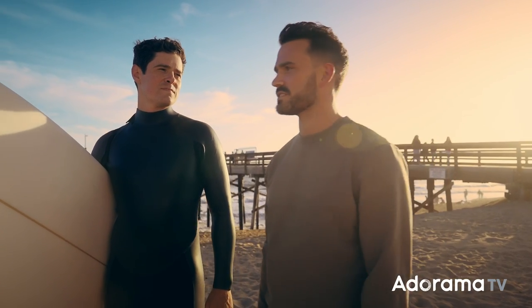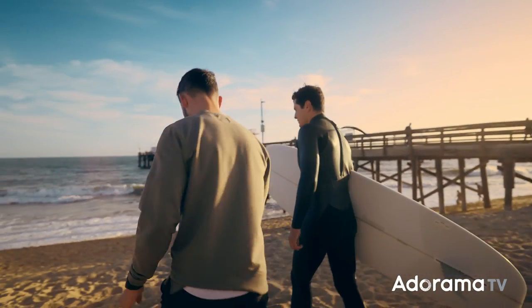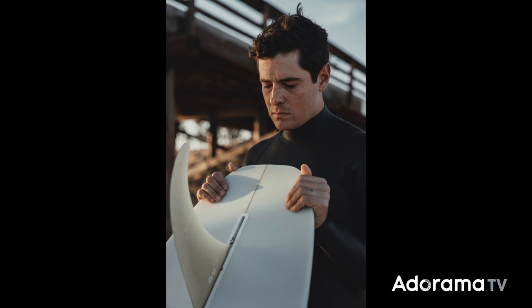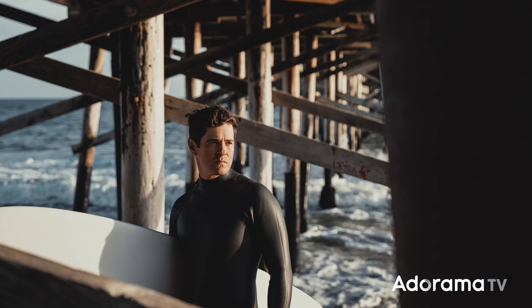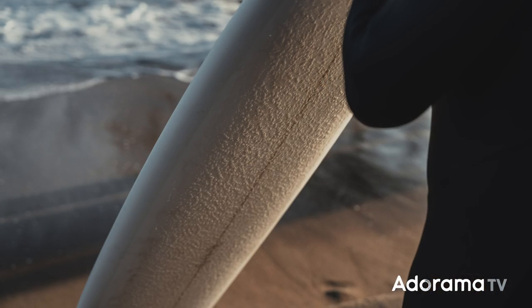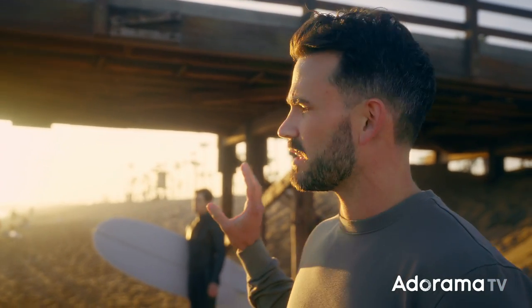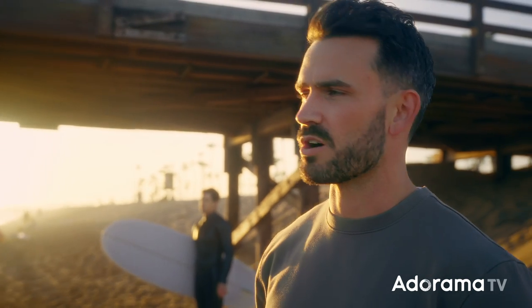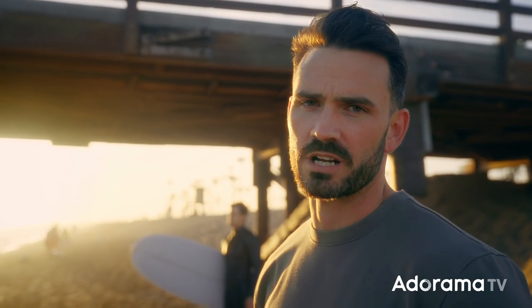We're going to head down, do a little pep talk, figure out the angles, and then dive into it. I'm going to test one of the key features — the high tracking performance with autofocus — having him walk past me while I zoom in and keep it locked as he's moving, working those four motors, with some sun behind him.